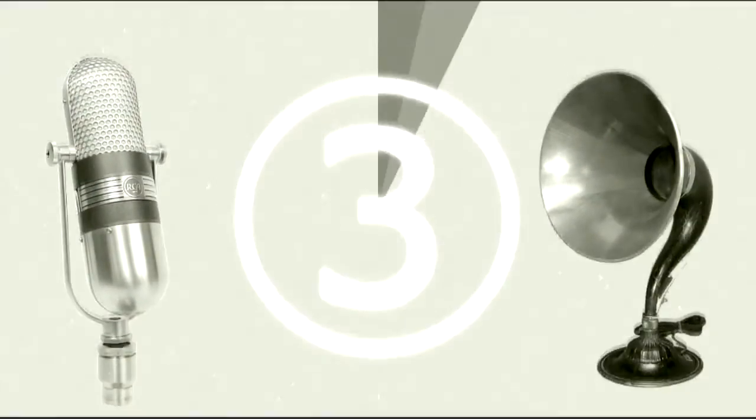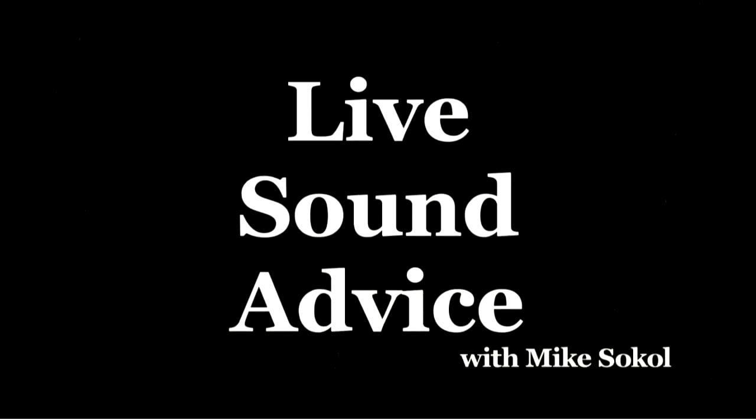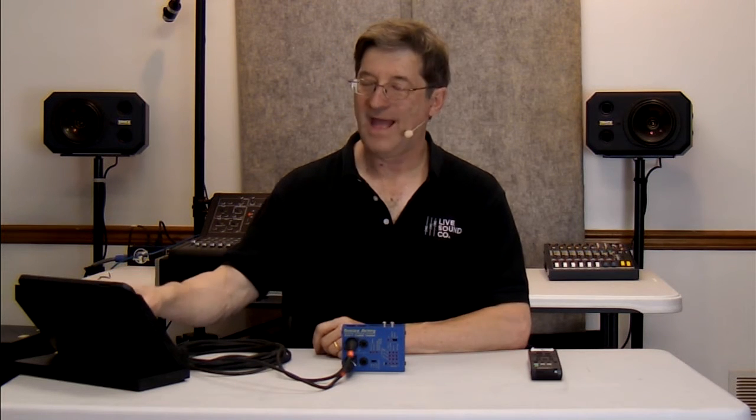Listen. Do you recognize this sound? Hi, I'm Mike Sokol from Live Sound Co., and welcome to Live Sound Advice. In this episode, we're going to talk about cable testing.